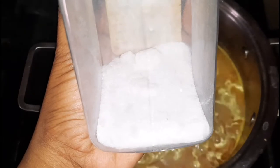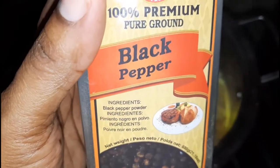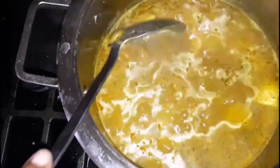Once that is added, I'm gonna cover my pot and allow it to come to a boil. Here it is — it's boiling and it's time for seasoning. I'm going in with some salt, the homemade green seasoning, black pepper, and a little bit of parsley flakes, and give that a really good mix.